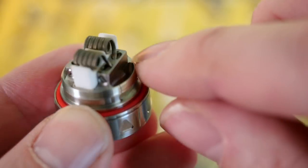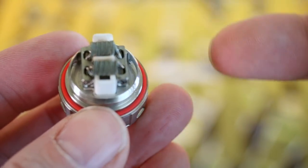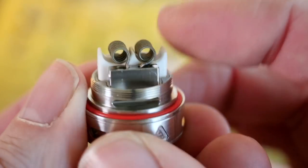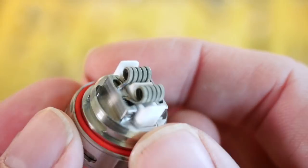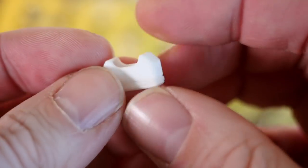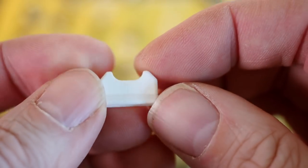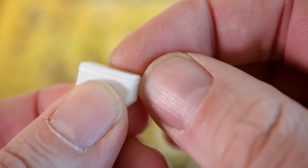When you wick it, you have this big juice well down here that's exposed to the outside of the tank, which is where your juice is going to be sitting. It hits your wicks and then goes up to your coils. This does come with another ceramic insert, so you can run single coils on this RTA if you want to. You get another piece like this that you can pop in there and run a single coil right through the middle. These are held in place by these little flat, clear O-rings.